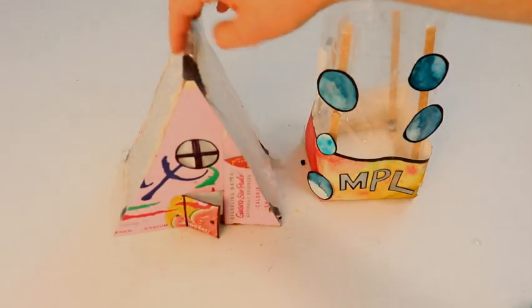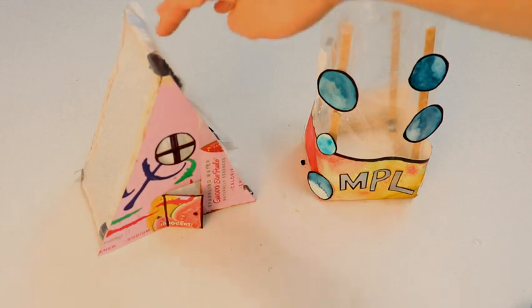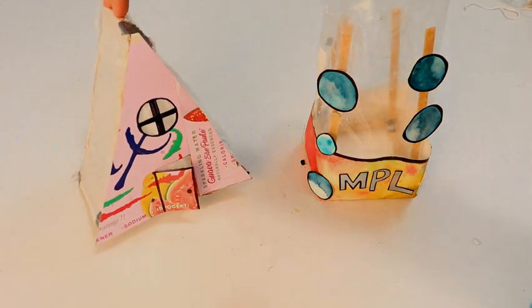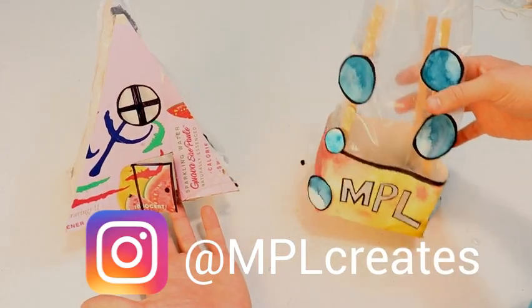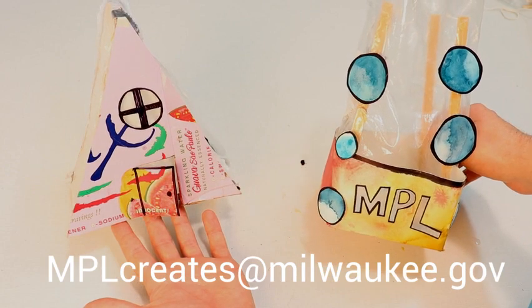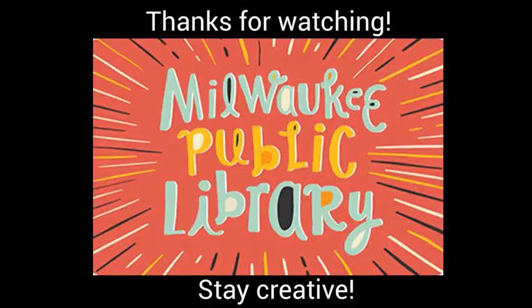To take this project further, you can dress up your greenhouse and decorate it using household and recycled materials. If you enjoyed making this project and want to show off your creation, you can tag us on Instagram at MPLCreates. Or if you want to email us your creation or any feedback you might have, please email us at MPLCreates at Milwaukee.gov. Thanks for watching and stay creative.